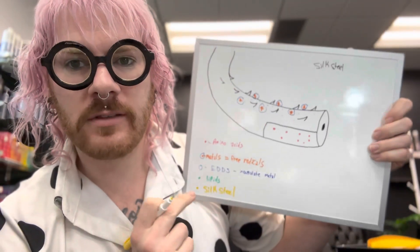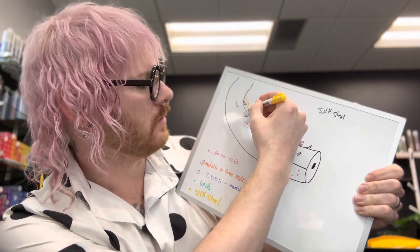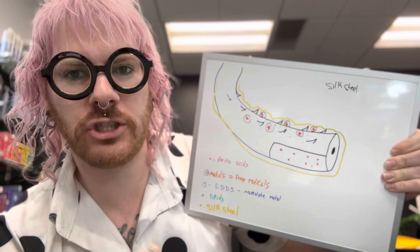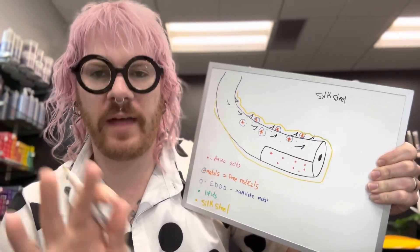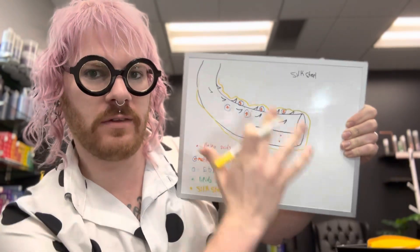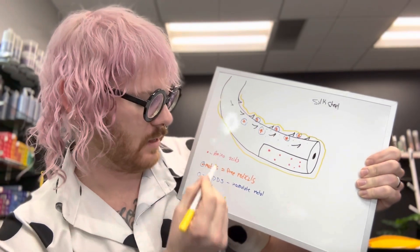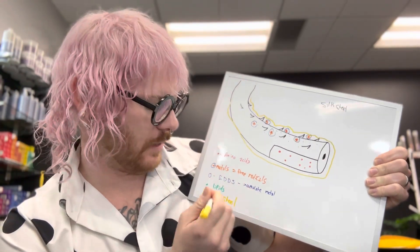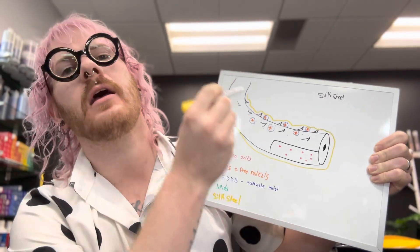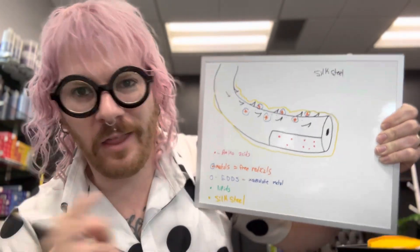And then finally, you have the silk steel technology. Think about it as this — it's essentially putting like a shield over your whole hair. And what that's giving you is that 95% resilience against breakage. So all of this working together is how you get all the benefits of the silk steel technology with the amino acids. If I haven't sold you on this yet, this is why this all works.